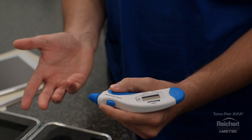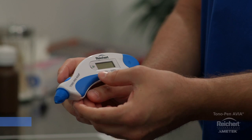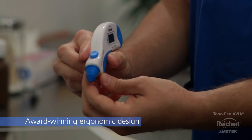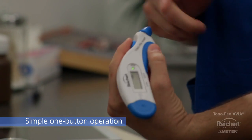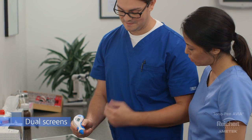With its award-winning ergonomic design and soft touch grips, the lightweight Tonopan Avia fits comfortably in any operator's hand, ensuring consistent measurement technique among users. The simple one-button operation is intuitive and the large dual-sided display is easy to read and suitable for both right or left-handed users.